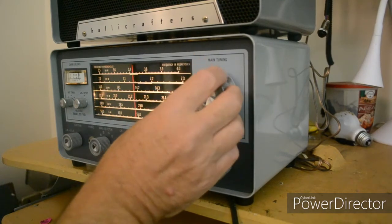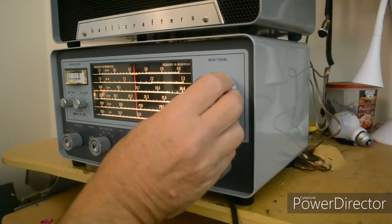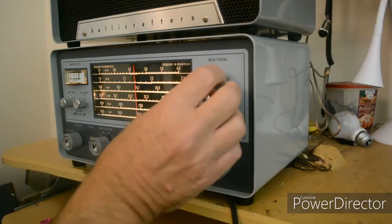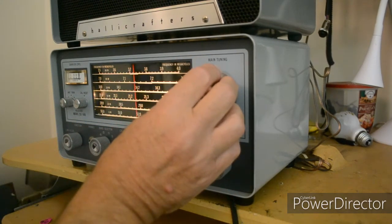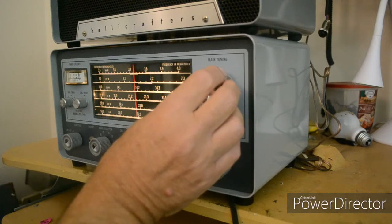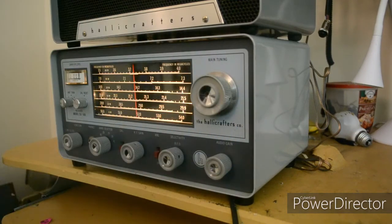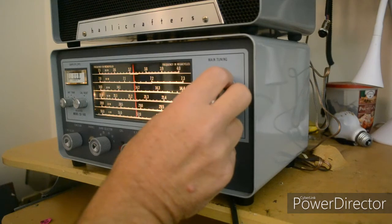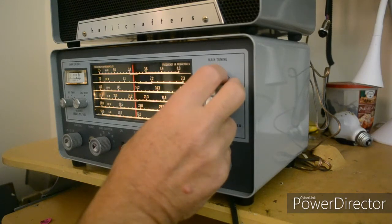Oh, I have a lot of noise here. Alright, so we can see it works — it works on 20 meters. I wonder if the Pennsylvania QSO party is there too. I think I have to tune on the other side of the sideband, but I did get one person in.